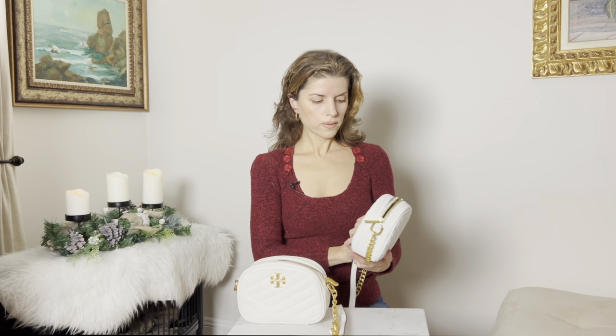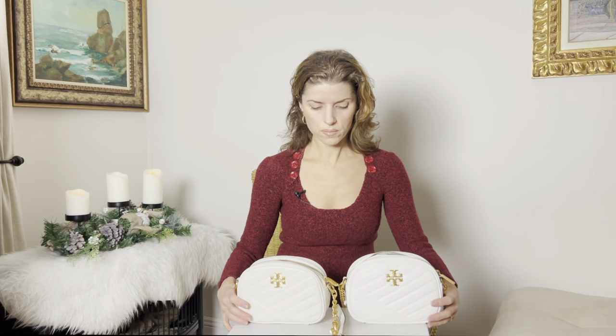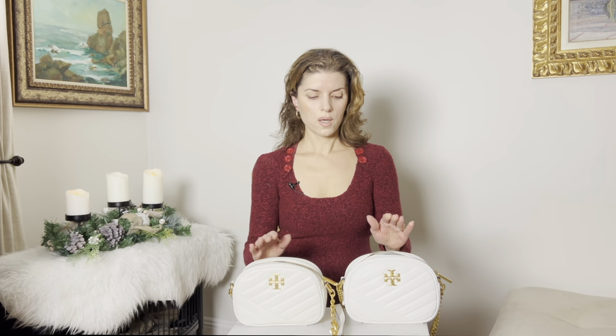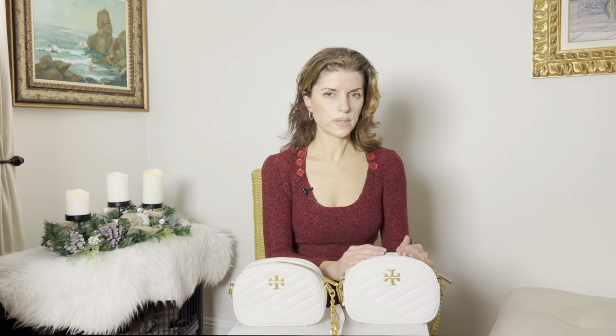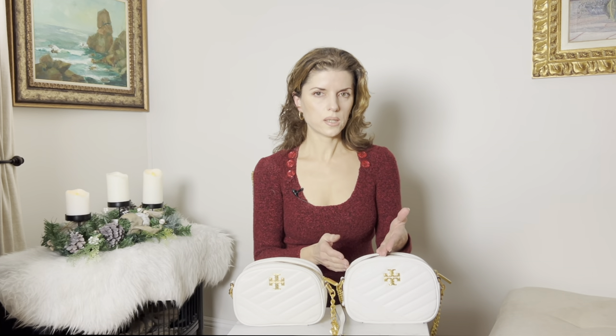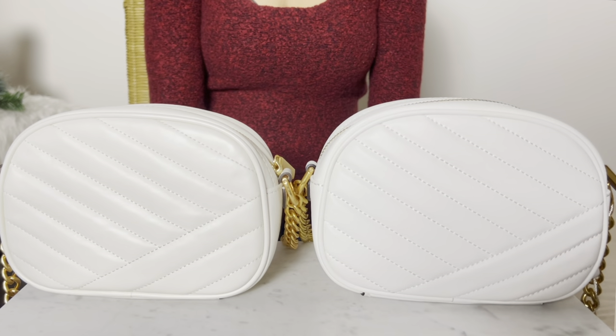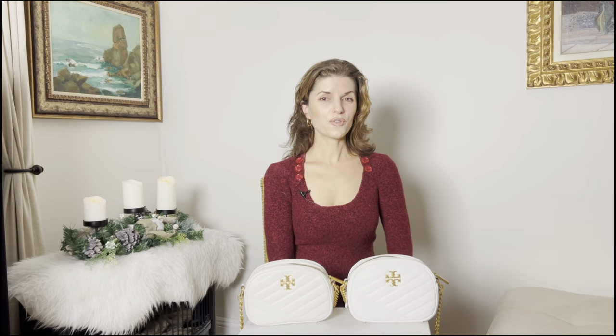If someone wants a fake bag because they want to pay less money, that's understandable, but I feel the seller shouldn't price it at full retail and should clearly state that it's a Tory Burch inspired bag and not a real Tory Burch. Thanks for watching — I hope this information was helpful. Please give me a thumbs up, subscribe to my channel, and I'll see you in the next video.